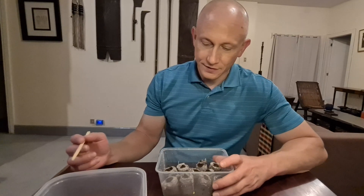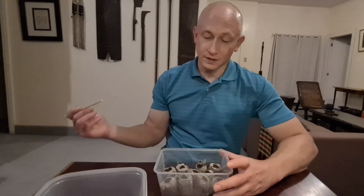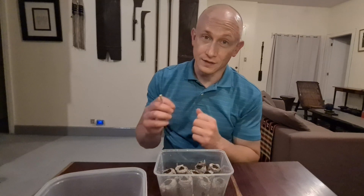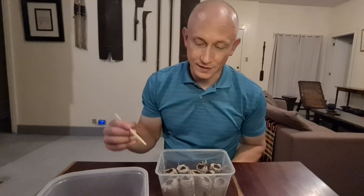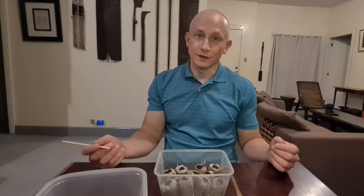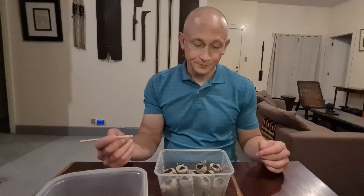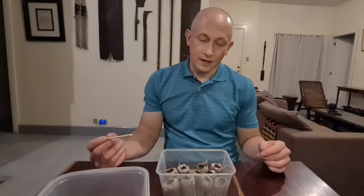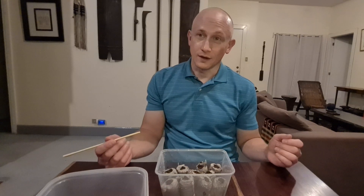I was able to transfer individual seeds into each peat pellet. I believe I got just one in each — there's a possibility I got more than one by accident, but I think it was just one. Either way, it's going to be easier than having a whole bunch grouped together and trying to separate them without damaging the young sprouts. It looks tedious, but this process is much less tedious than trying to separate little sprouts out of soil or a wet paper towel — both those methods did work well for sprouting, but transferring them into soil or peat pellets took quite a bit of effort. I don't know how long these are going to take to sprout — last time they took about 12 hours and were ready the next day. I've heard of them taking a few days; it probably depends on factors like temperature.